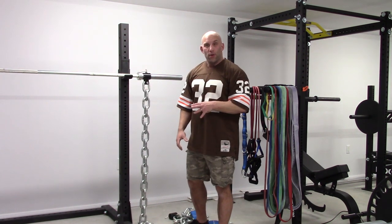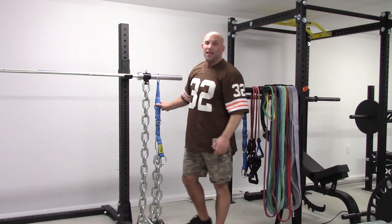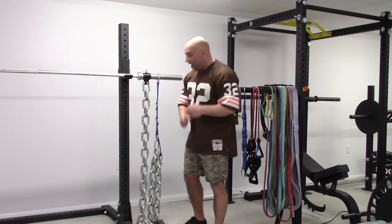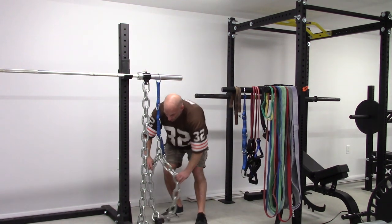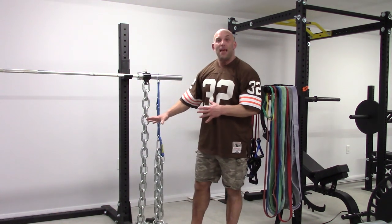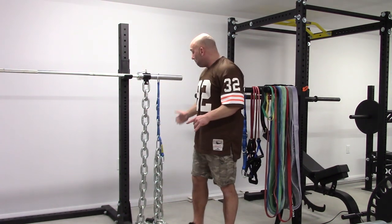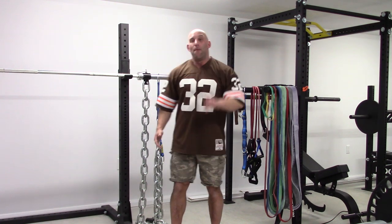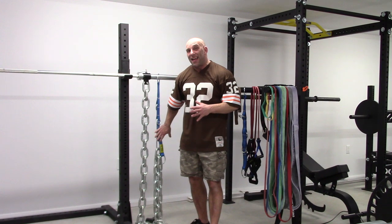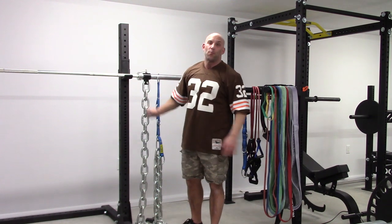Now the proper setup for chains: using a pierce strap or a smaller chain to hang the chains from, and then you are folding the chain in two. That allows you to have the same number of links touching the floor when you are at the top as with this setup. But in the bottom, all the links will be on the floor, making for a difference of around 22-24 pounds per side. If you count both sides, that is roughly 45 pounds versus 14 pounds with this setup.